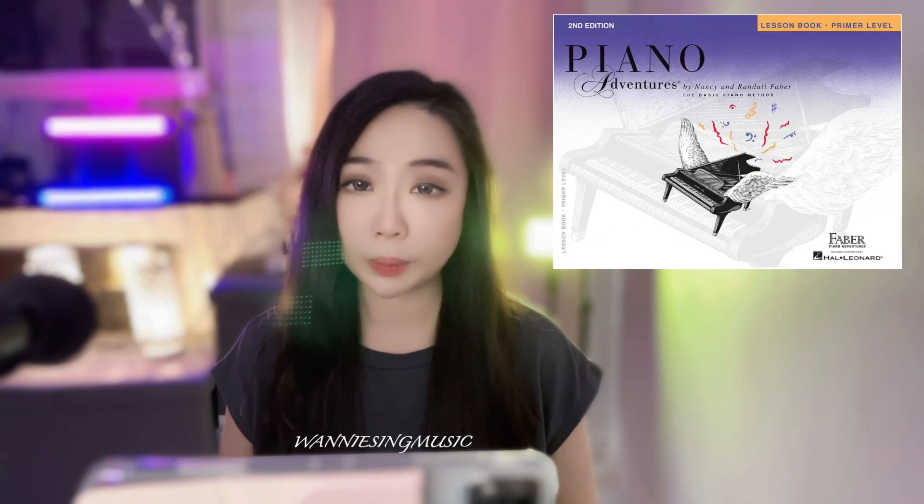In today's video, we are going to continue the piano lesson with Weber Piano Adventure Primer Level. If you missed the previous video, please check the description box below.